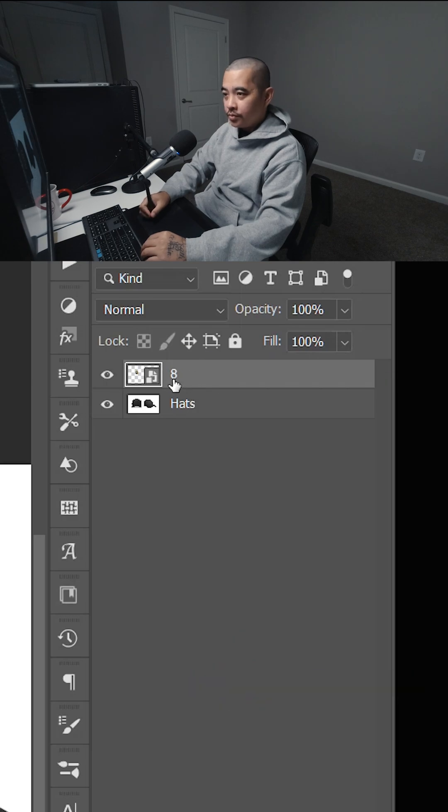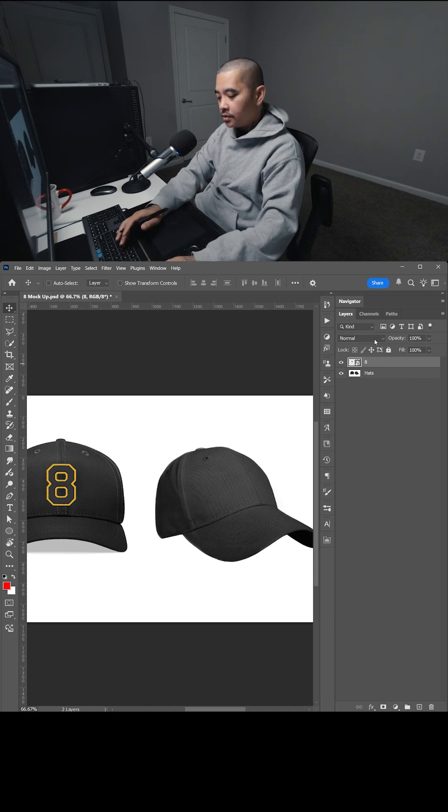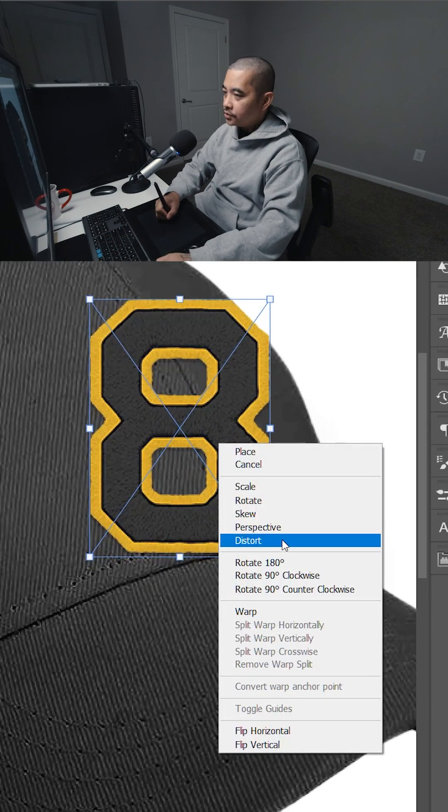This is important because I'm going to show you at the end. So once you convert it to a smart object, let's go ahead and make a copy. I'm going to do Control+J and bring it here, then zoom in, hit Control+T, right-click, and select Distort.